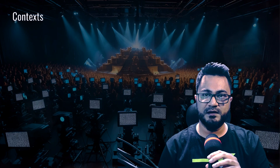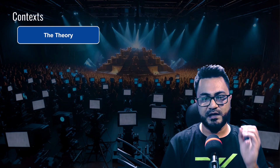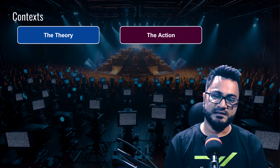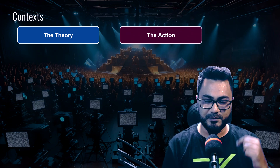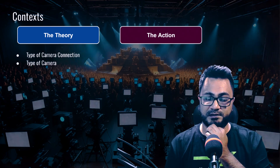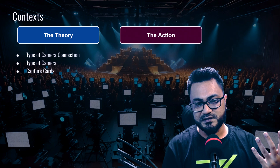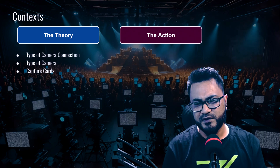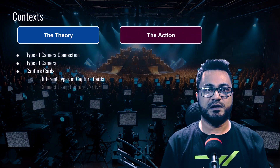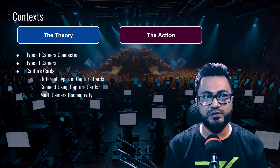The content for today's webinar is organized in two blocks. One is the theory section, where I've put together a bunch of research, and the other is the action section. In the theory block, we will first take a look at the types of camera connections and types of cameras, then we're going to look at the types of capture cards — because there are a lot of variations and we might find a better option. We'll look at the differences between cards and then cover how to connect using a capture card.